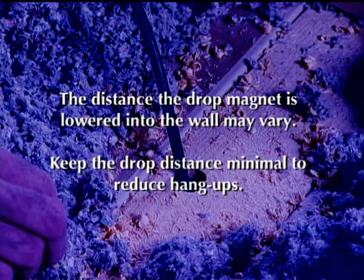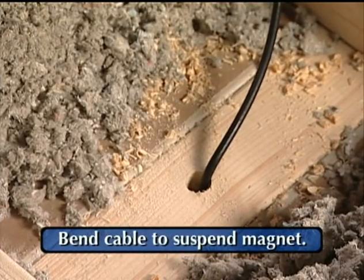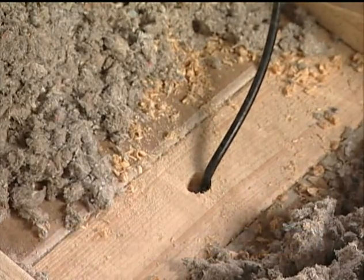The distance the drop magnet is lowered into the wall may vary for different wall heights. However, it is recommended to keep the drop distance minimal to reduce hang-ups. A small bend in the cable may be applied to suspend the drop magnet.